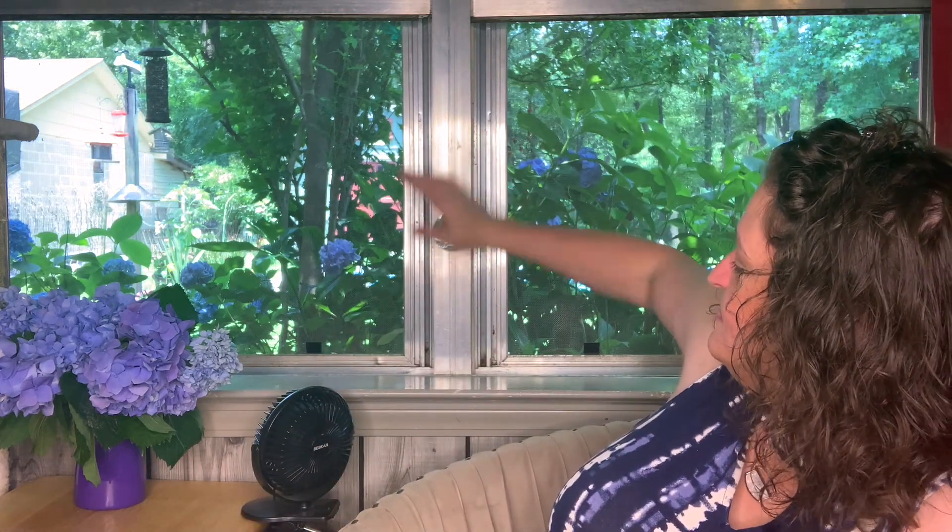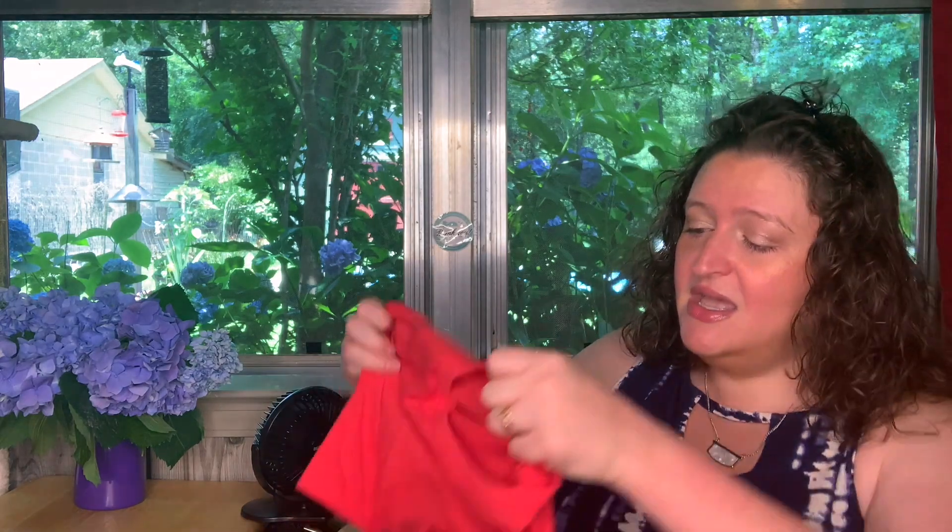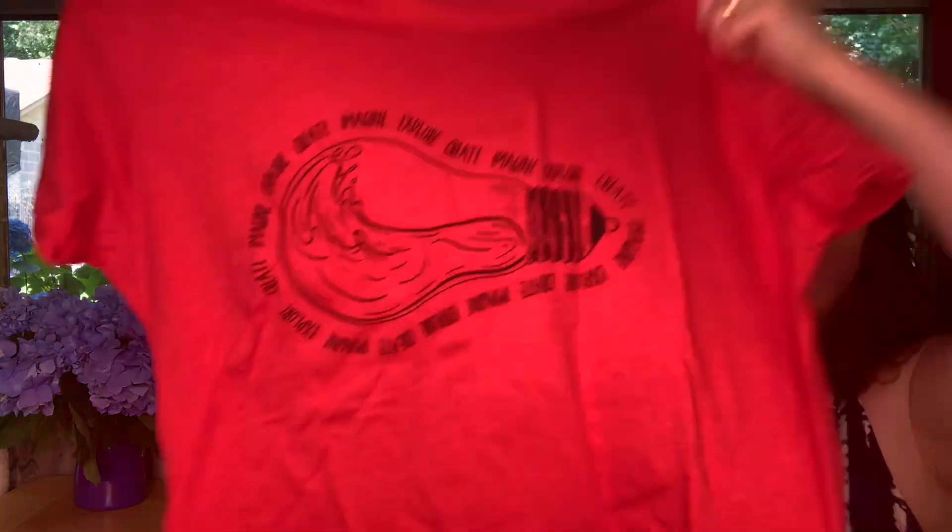I'm just going to open this up and start showing you stuff because I have completely lost my train of thought. Here is the shirt — I do get the shirt in a 3X. I tried the 2X when I was a little bigger and it was a little tight, so I went to the 3X and now they're nice and comfy on me.